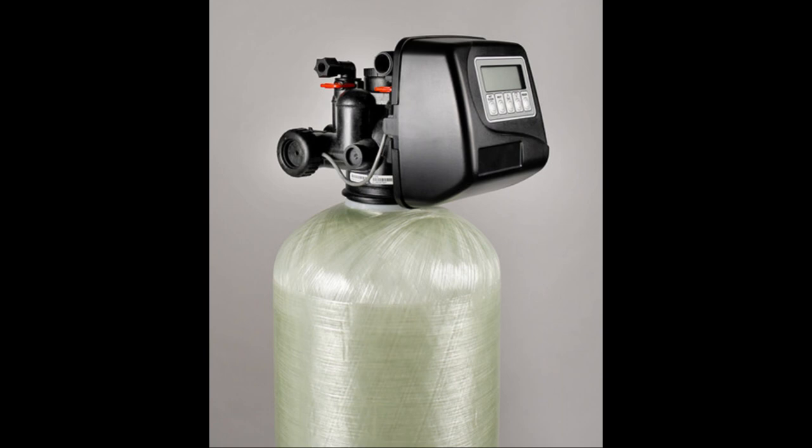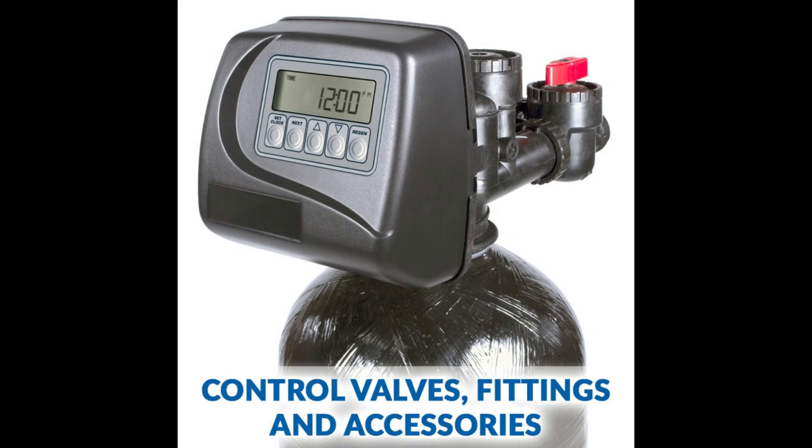CLAC, a well-established manufacturer based in Wisconsin, has been producing commercial and industrial water treatment products since 1944. Their water softeners, sold under the CLAC Aquilux name, provide reliable solutions for addressing hard water issues.